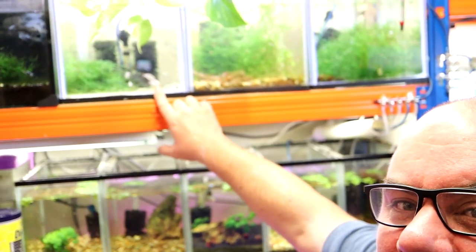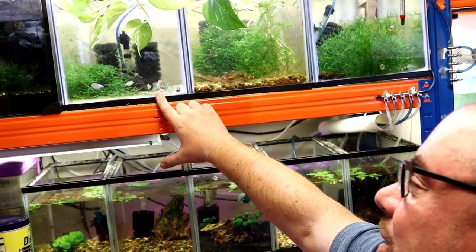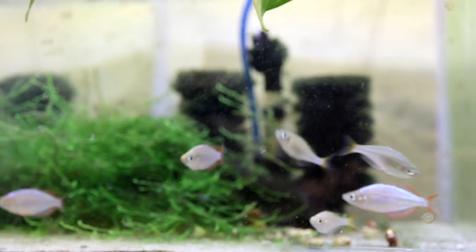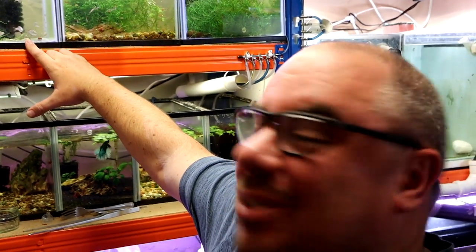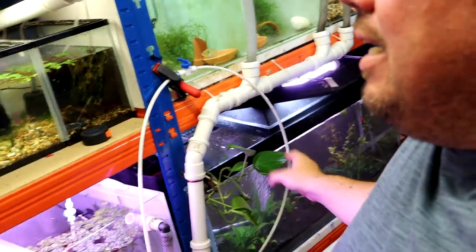These guys I got at the same time — these are the dwarf neon rainbows. If you remember me telling you there was a mix-up where I asked for all females and they gave me three males and three females. In the end they gave me half my money back and apologised, so I'm fine with that. But in terms of breeding I don't want these fish, so I'm either going to list them on the website for sale or maybe move them up into the display tank in the living room — the discus tank. I'm going to take the females out of here, move them down into the rainbow tank, and take some of the males from here and some from down there and put them in the discus tank.